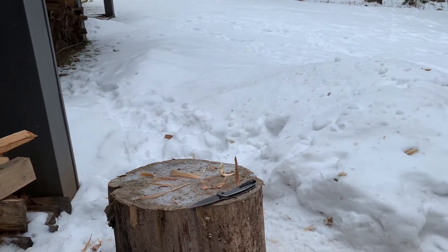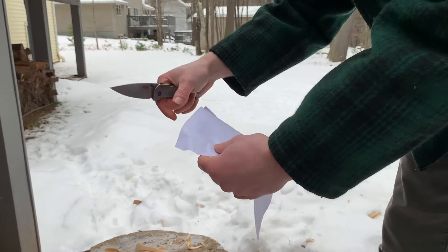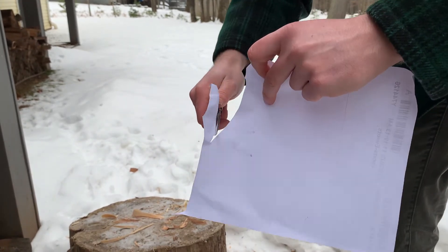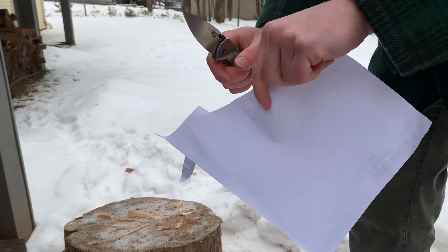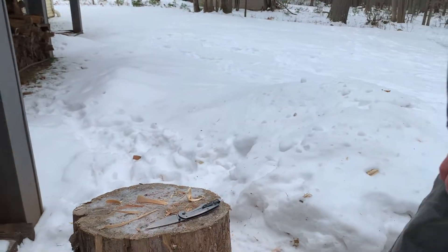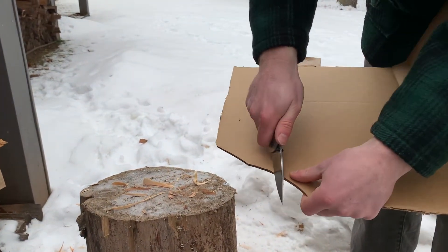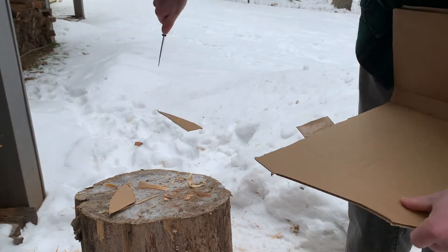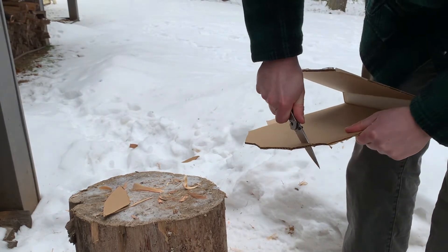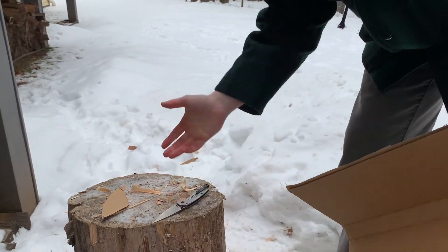First, is this knife sharp? The paper is a little bit wet from sitting out here in the snow, but this knife is very, very sharp. Now cardboard — let's see how it does with plain corrugated cardboard. A little bit more resistance on the second cut; the first one was really easy. If you catch it directly across all the layers it's a little tougher, but it still slices through pretty well.